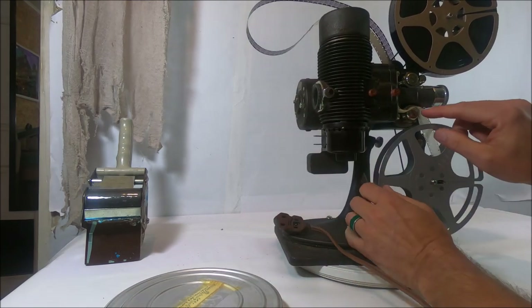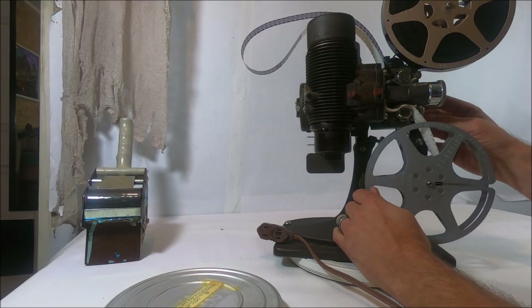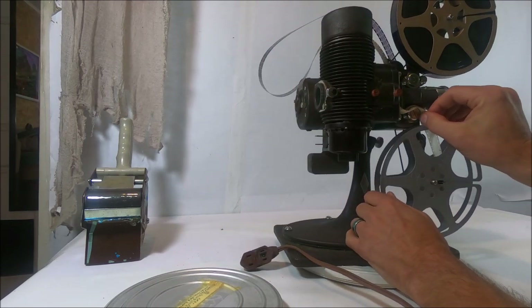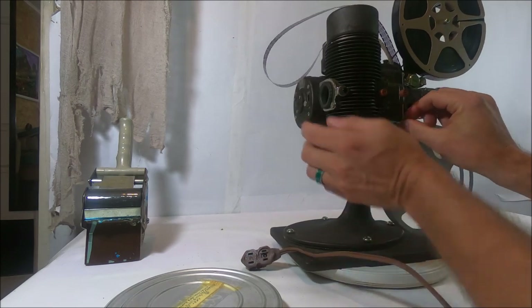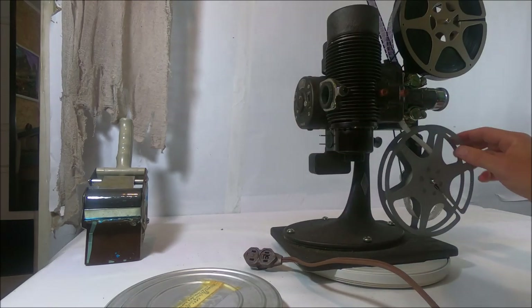What happened here was I didn't have that in the gears right, and that's why you've got to make sure the gears are right. If you don't, things like that happen — that'll burn up your film and mess it up.